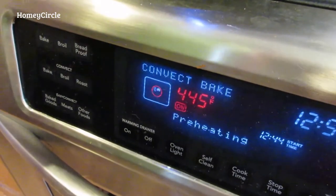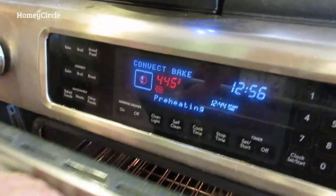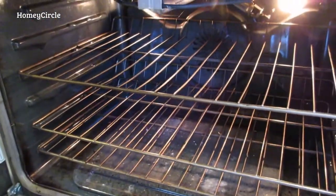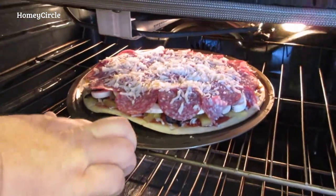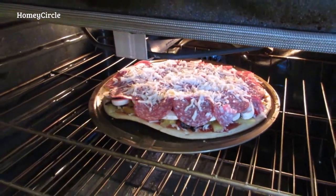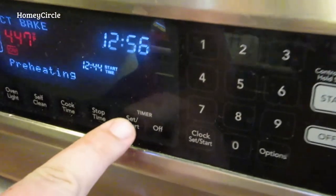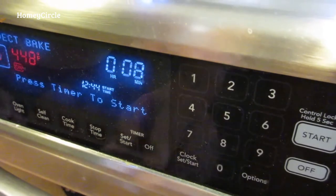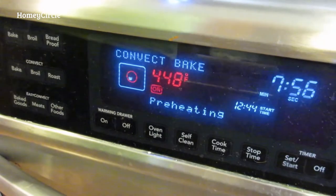The oven is preheated. We'll open it up — got our rack in the middle, maybe a hair above the middle. Take our pizza, get it in there, center it on the rack, close it. Set your timer — remember it was eight to eleven minutes — so we'll set it for eight minutes and hit start. Bada bing bada boom.